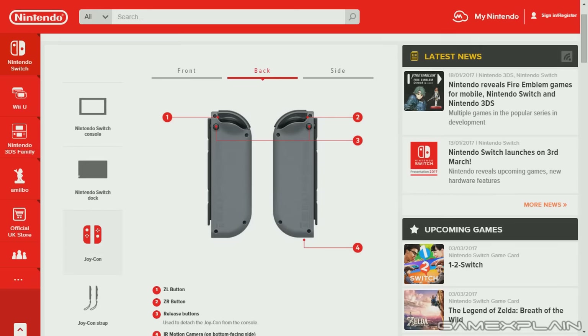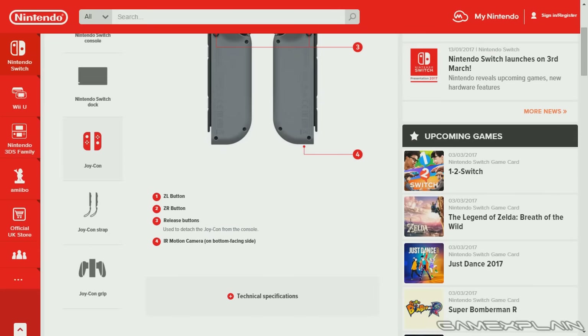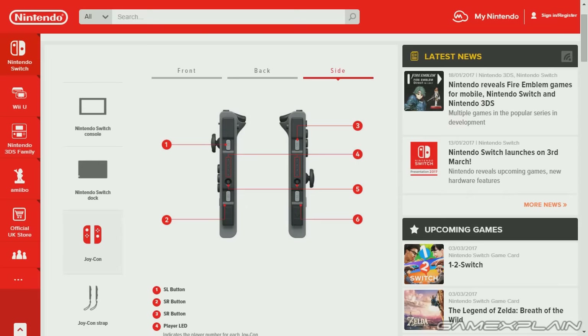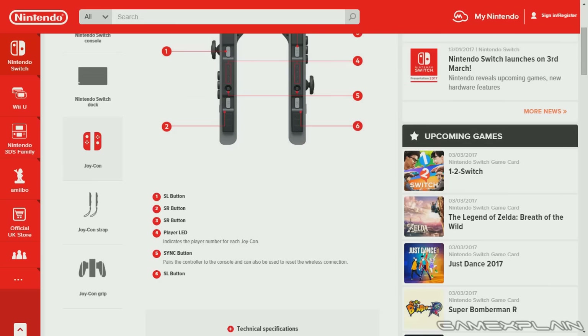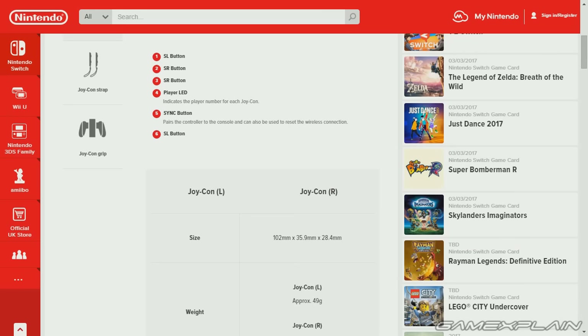There is an IR sensor on the right Joy-Con on the bottom-facing side, and on the side we can see the connector itself. It also has the smaller L and R buttons for each one, as well as the sync button for syncing up to whatever you might have. As for the technical specifications, its size is 102 millimeters by 35.9 by 28.4, which roughly comes out to 4 inches by 1.4 inches by 1.1 inches.